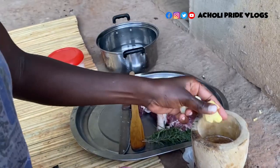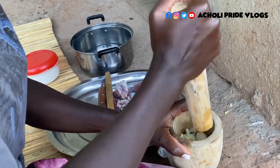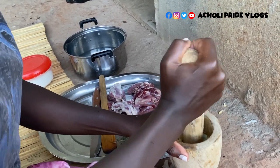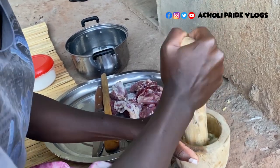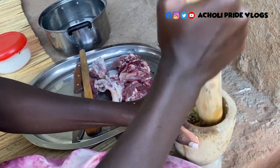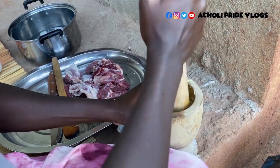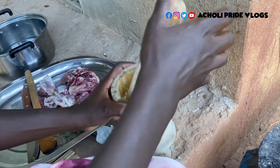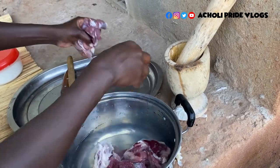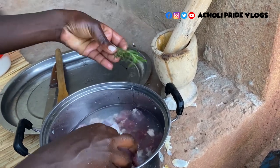We have some garlic and some ginger that we need to add in. I'm going to wash it and put it on fire to start steaming. There's also rosemary - I'll add it later.